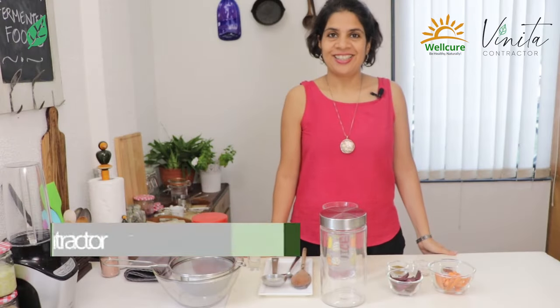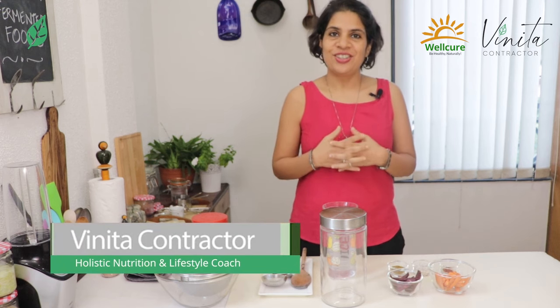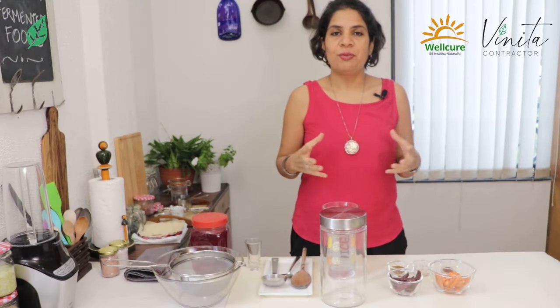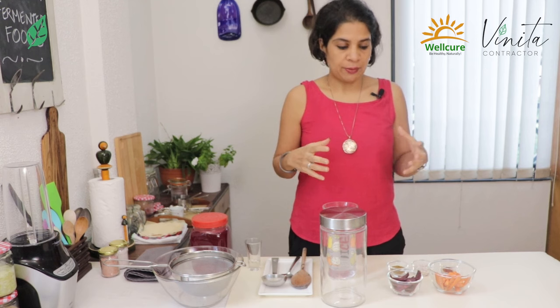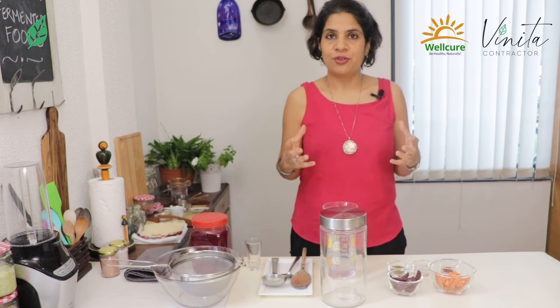And now we're going to make Kanji. Kanji is our very own North Indian traditional fermented drink. Usually it is made in winter with purple carrots. All over India we may not have access to red or purple carrots, and also it's not always available right through the year. So I'm going to share how you can make this as an all-through-the-year kind of a drink.